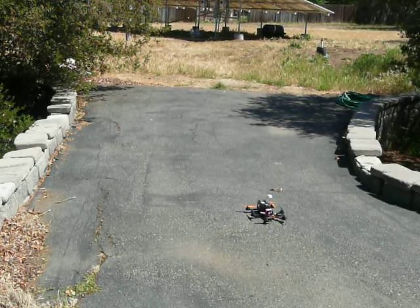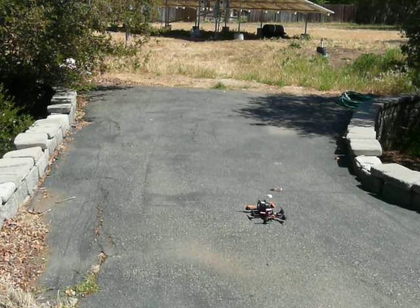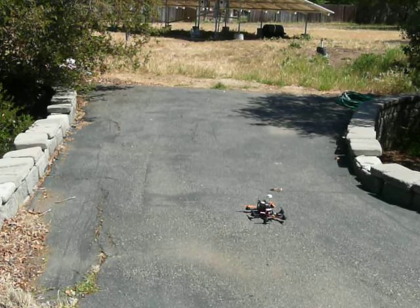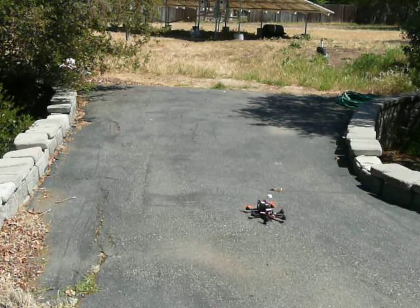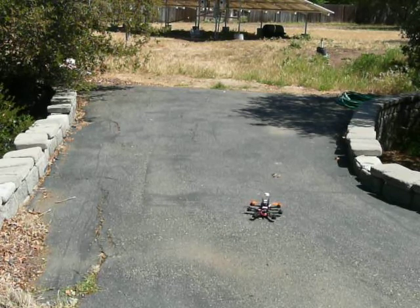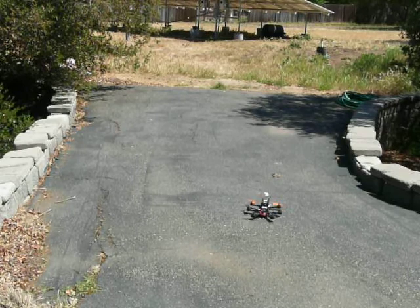Okay, here we go. The maiden flight of the Evo Hexcopter. Arming. A little bit of an imbalance there, I'd say.